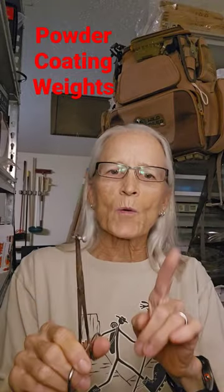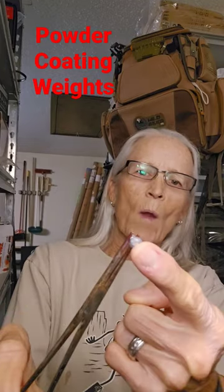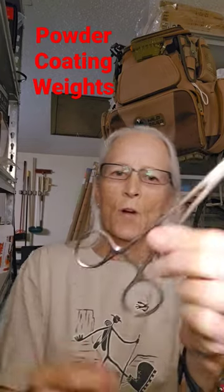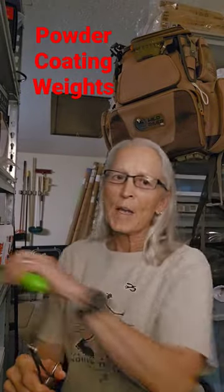Hey gang, it's me Ola. Just a very quick video to demonstrate how I color the weights for my tiny child grid. First of all, get yourself a pair of hemostats so that you can hold this red hot weight once you heat it up.